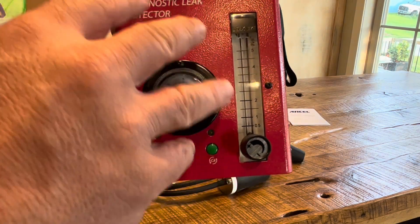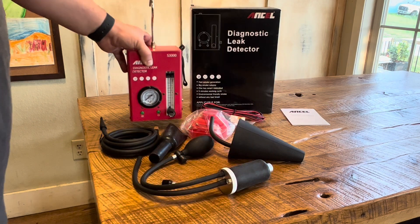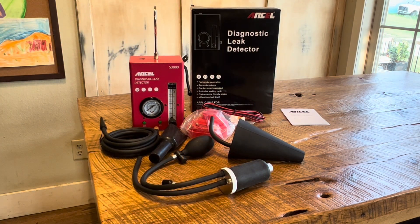This is great because I can use both pressure and smoke all with one machine. It's going to be great for the do-it-yourselfer and for a small shop or really any size shop. This is high-quality equipment. If we're chasing evaporative emission leaks, intake leaks, or exhaust leaks, this is going to speed up your work drastically — just hook it up, apply the smoke and pressure, and you'll be able to see if you have a leak.